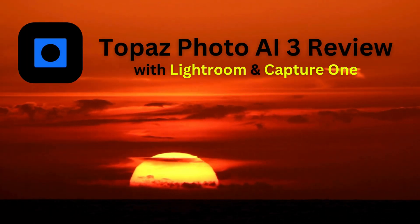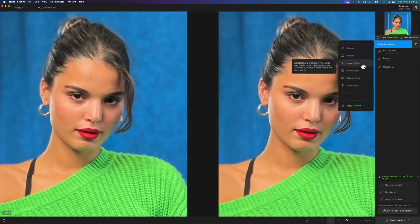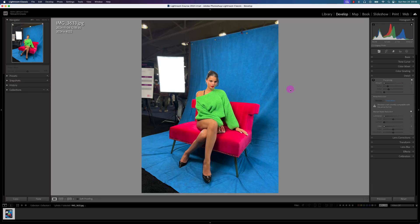Hey wonderful photographers, in this video I'm going to review Topaz Photo AI3 using it as a plug-in with Lightroom Classic and Capture One Pro. So let's get started.